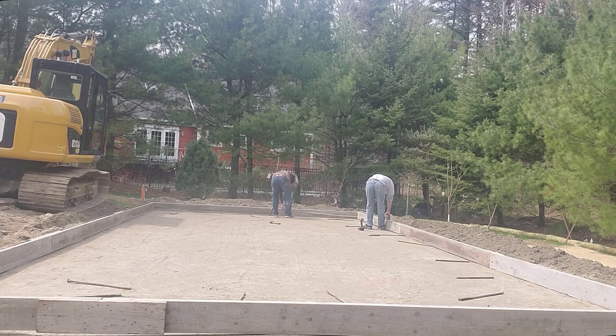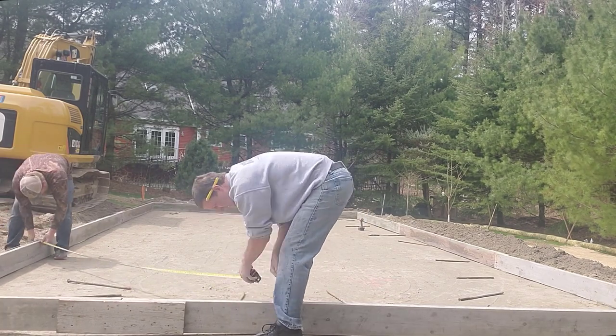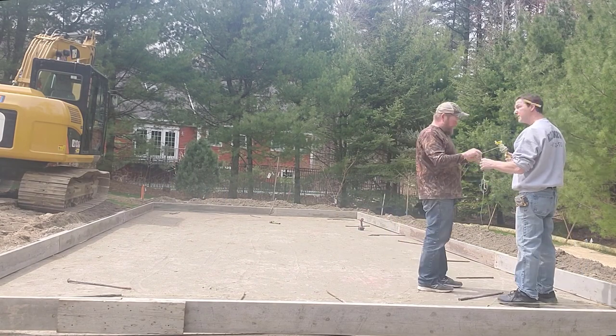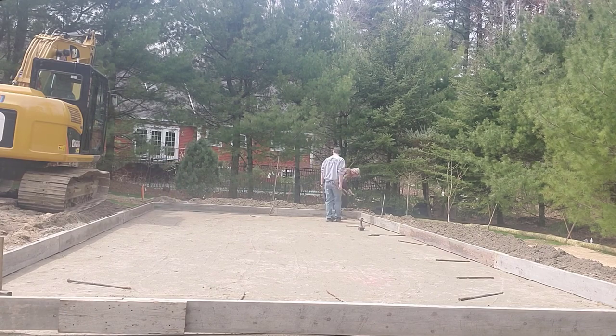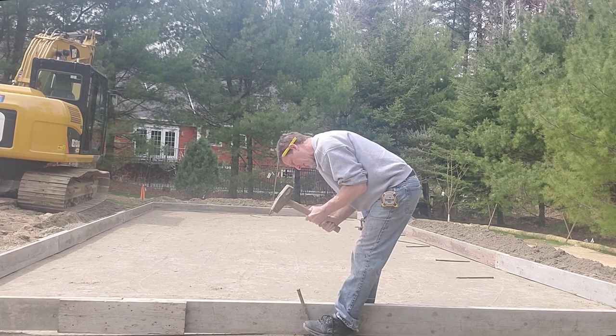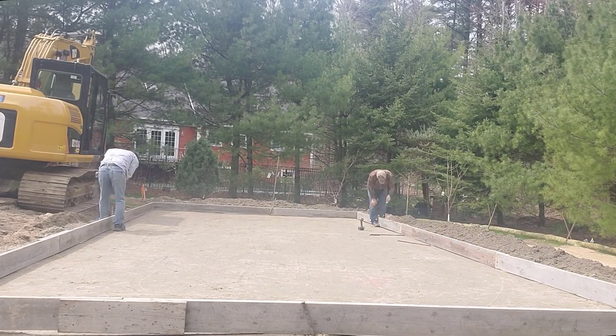In Maine we get a good winter for about three months out of the year, so the ground freezes. The two inches of styrofoam helps prevent the ground from freezing under the concrete. We put styrofoam under a lot of our slabs — whether they're garage slabs, patios, pool decks, or whatever we do outside.